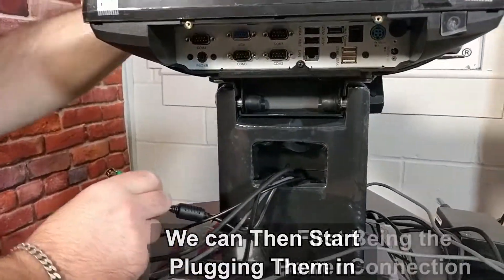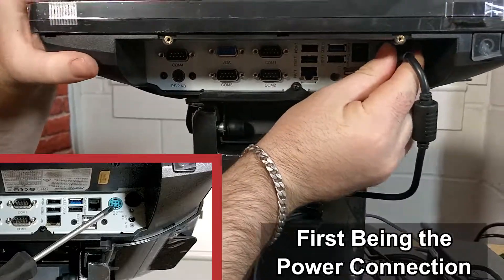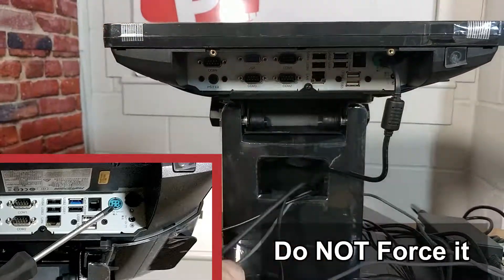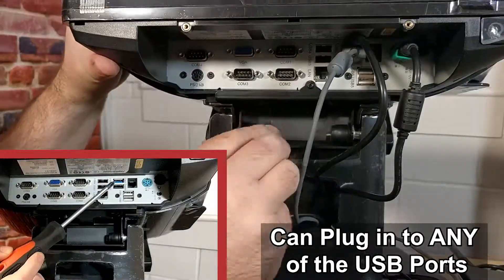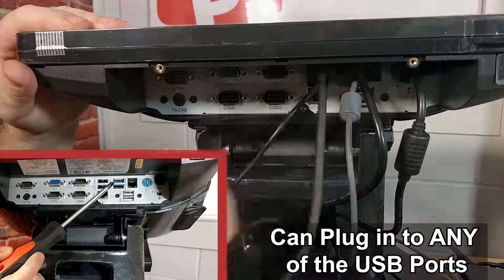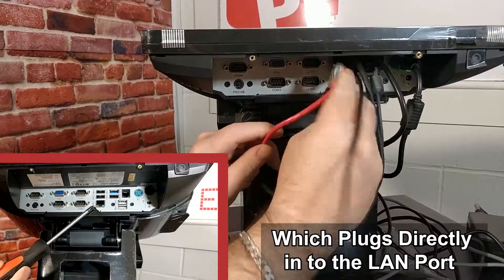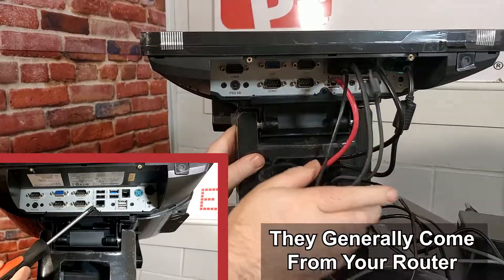We can then start plugging them in, first being the power connection — it only plugs in one way, do not force it. Next, the USB connection. All the USB connections can plug into any of the ports — it makes no difference. You also need to remember the ethernet connection, which plugs directly into the LAN port. These generally come from your router.